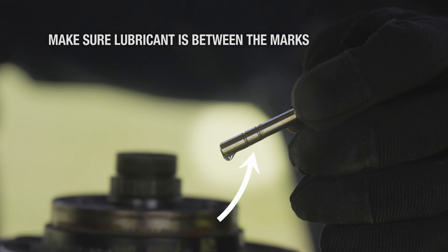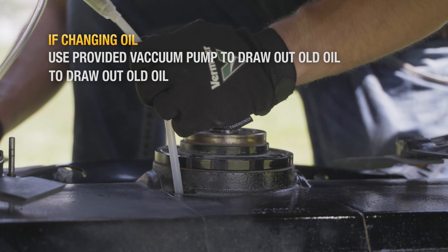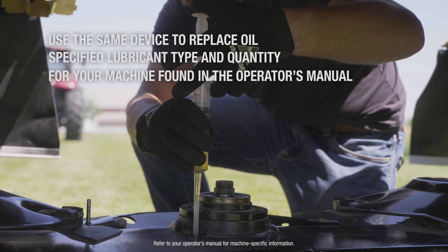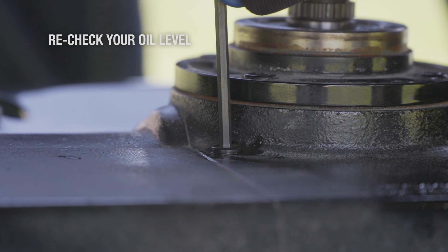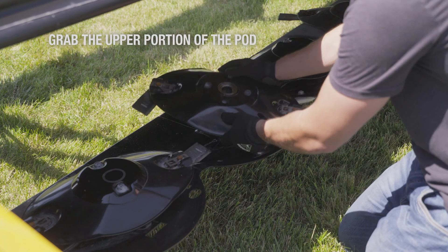To check the oil level, make sure that the lubricant is between the marks. If changing the oil, use the provided vacuum pump to draw out the old oil. Use the same device to replace with the specified lubricant type and quantity for your machine found in the operator's manual. Recheck your oil level by reinstalling and removing the oil plug, and if acceptable, replace the plug and grab the upper portion of the pod.